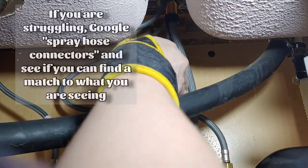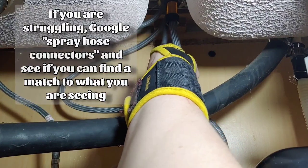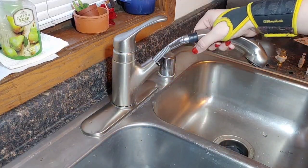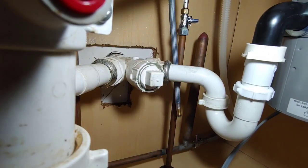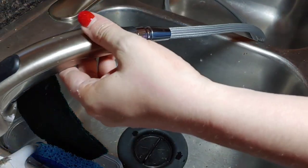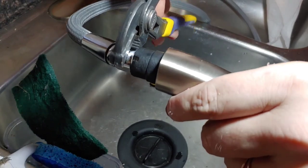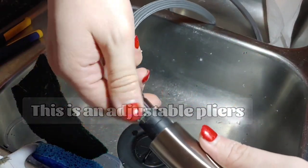Next, I'm going to remove the spray hose from its nearest connection. This one is a push-and-release, but some have set screws or twists and turns. Then you can remove the hose from the sink. If it takes you a little bit to figure out how to disconnect the hose, remember it's okay — it can be a frustrating experience, but if you keep trying, I know you're going to get it. Next, I'm going to remove the hose from the nozzle itself. Since this is already damaged, I'm not worried about damaging it further with my adjustable pliers.